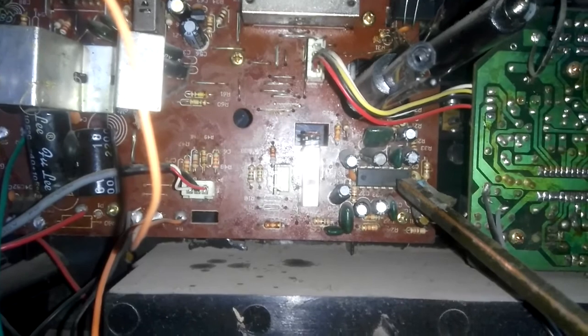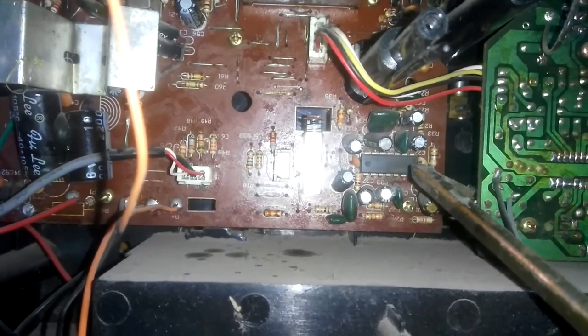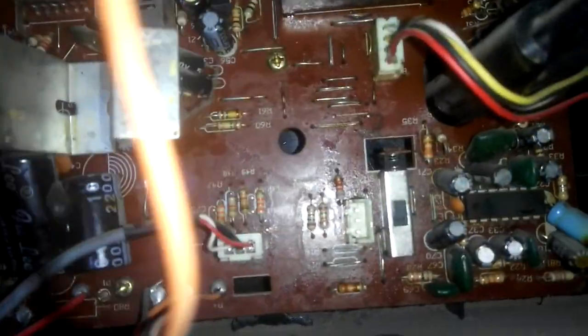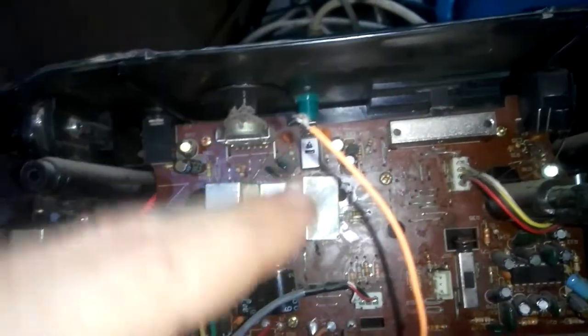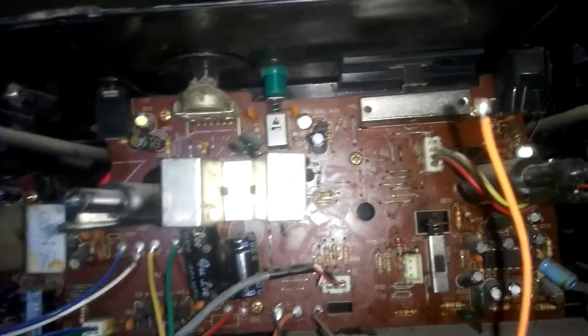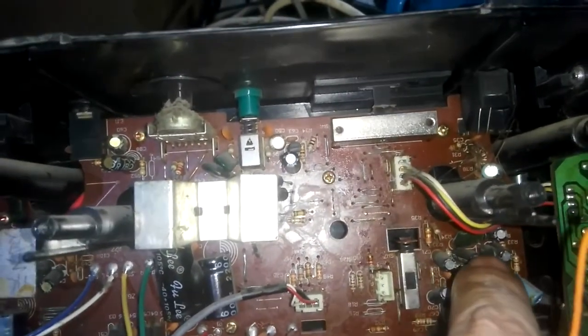If you can see, this IC looks burned — there's a burn over here. But this is not the problem. It is not trial and error; you have to know what you are doing. The problem is not here, the problem is in this area. This is the AM/FM IC, and since the tape also has no sound, it has nothing to do with this AM/FM IC.